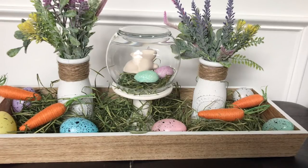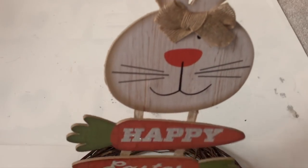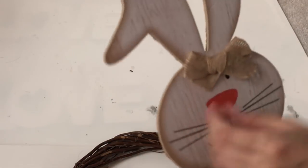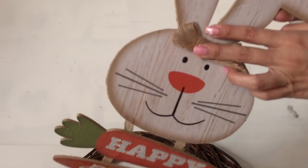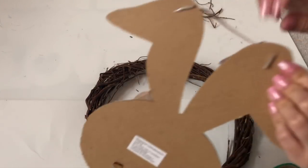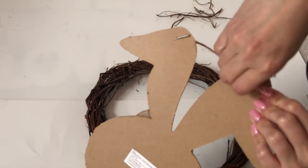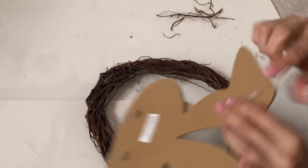The next DIY is a bunny wreath. You will need a wreath and this bunny sign. We're gonna have to remove that bowl later and hot glue it back on because it's covering the bunny's eyes. First off we're gonna remove the hanger from the bunny's ears and attach it back later once everything is done.